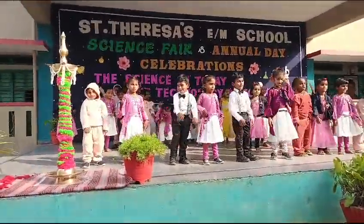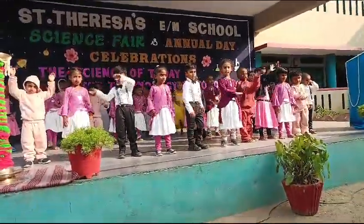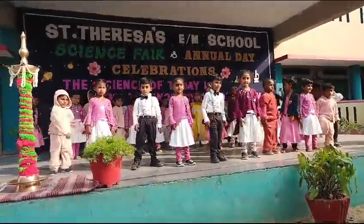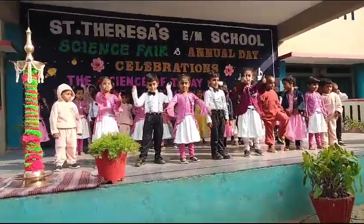Let us show the little ones, play with your foot, foot, foot, foot. Let us touch your foot. Now let us touch them one by one.